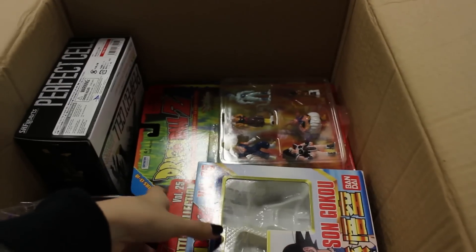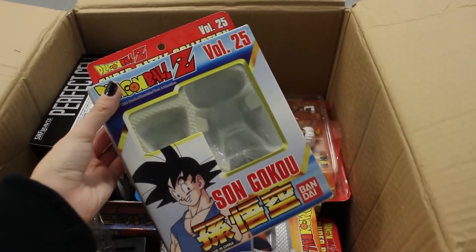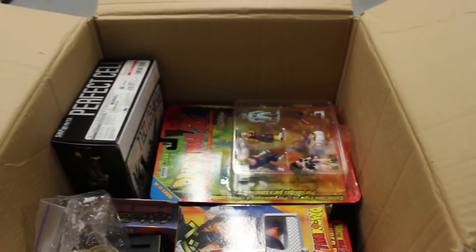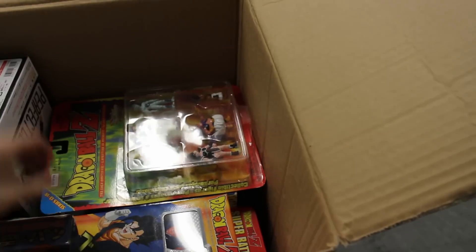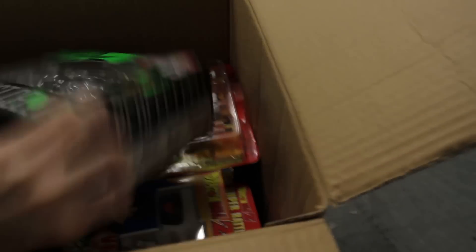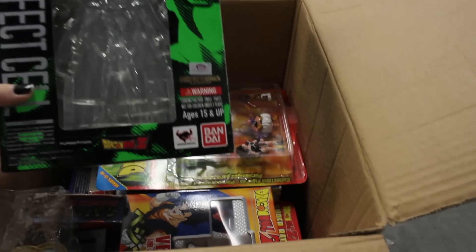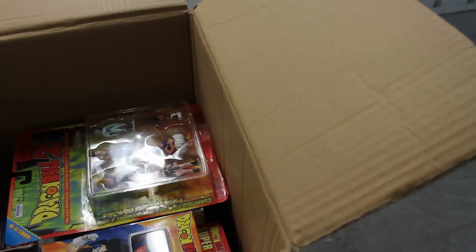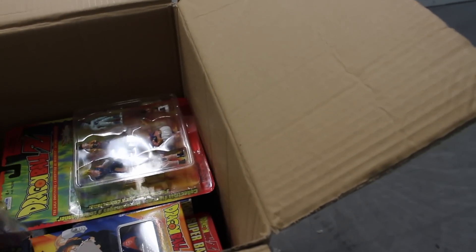Next thing in here is an empty Super Battle Collection box — Son Goku volume 25. I do have empty boxes in here as well. We also see another empty box of the Perfect Cell Figuarts. Not much to say in there. I told you, I don't know what's in these boxes, so whatever is in here is a surprise.